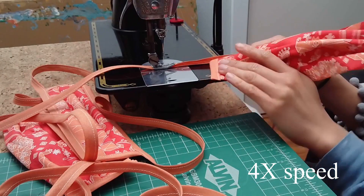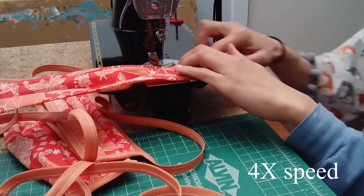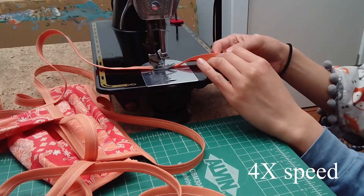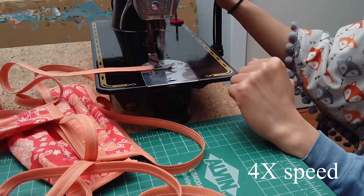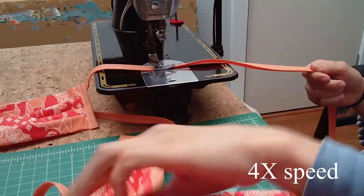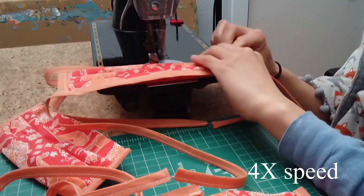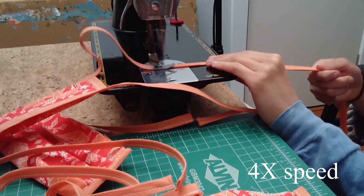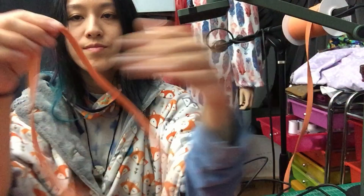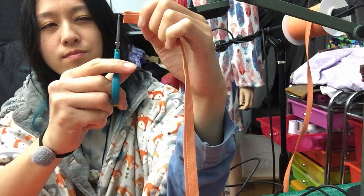Let's see that entire process again at 4x speed so you don't get bored. When you're done with that, you can finally separate your ties. Don't get OCD about it.